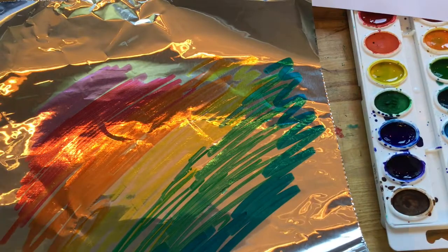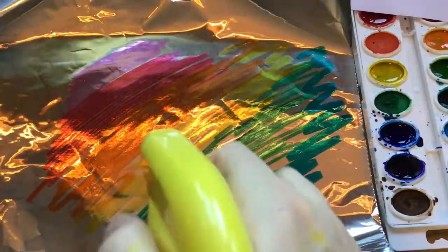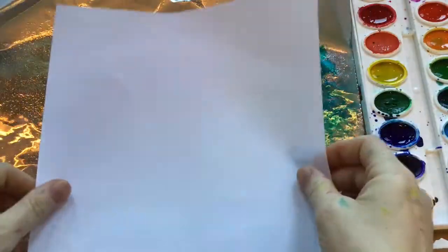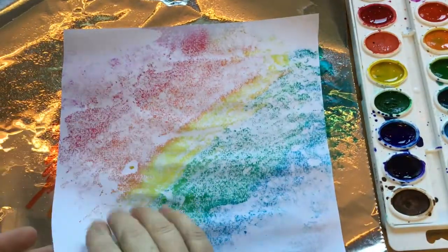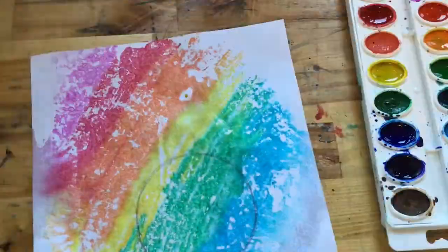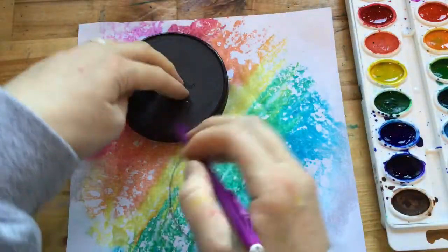Once I have my foil colored I'm going to spray it with a little bit of water — that's going to activate the marker. I'm gonna place a piece of white paper over top of the marker and voila! It transfers right onto my white paper.